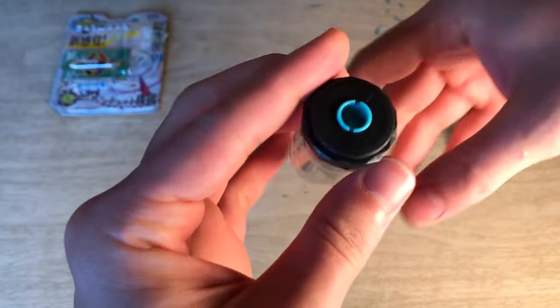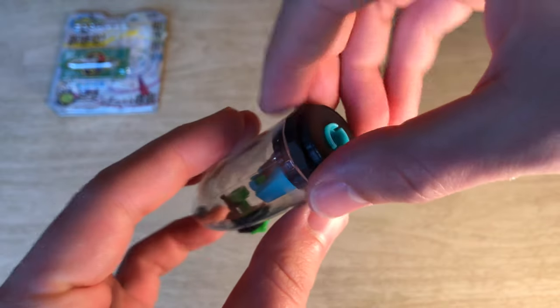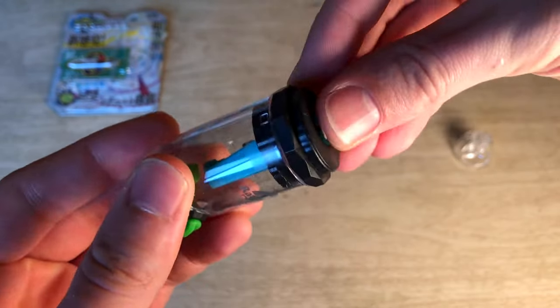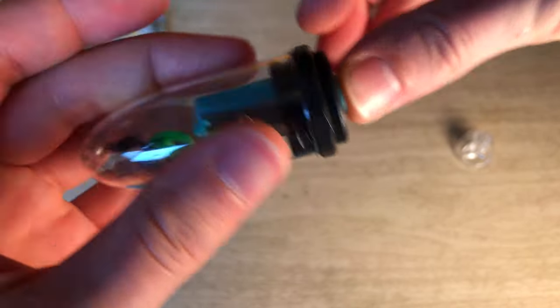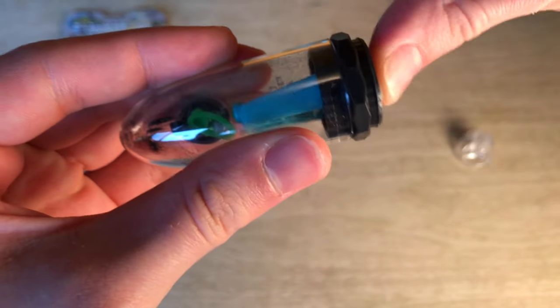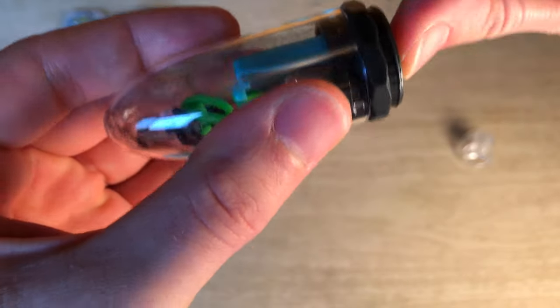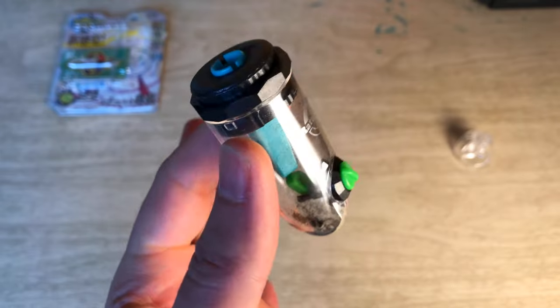Pop this guy off, and then you can see that's where the business end is — gets all the sharpening done. If we pretend the pencil's in there, you can hold the pencil still and you can see that the blade rotates on the inside. Pretty cool little design. Hopefully it's not all form and that there is some function.